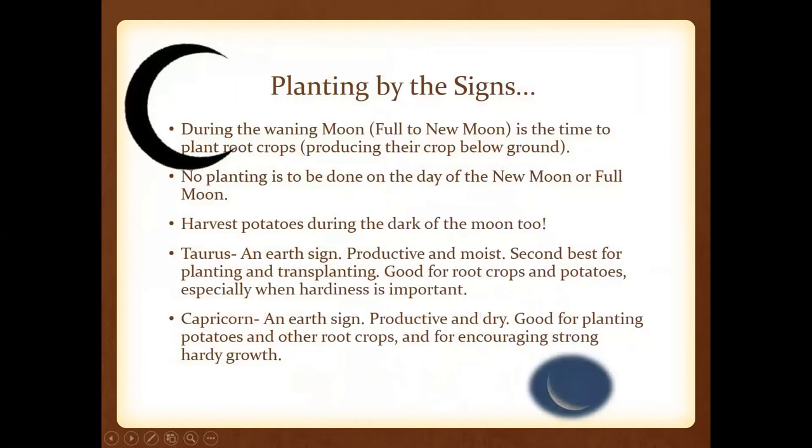We get lots of questions about planting by the sun, so I put some information here in regard to that. It kind of goes back to what we talked about in January as far as the Farmer's Almanac. Just know that this is not research-based information, but I wanted to share it with you in case it's of interest.